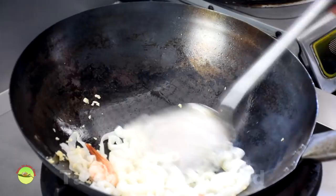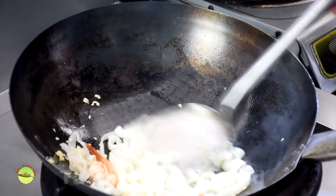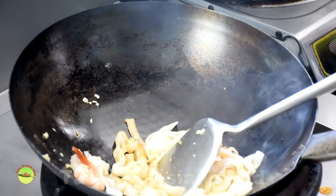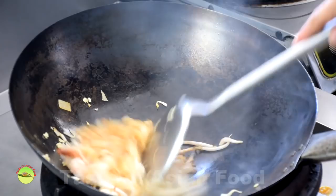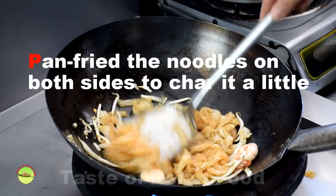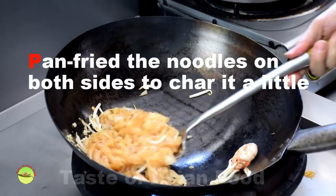If you feel the Kway Teow is about to stick, you can do any of the following: add part of the seasoning mixture to moisten the noodles and prevent sticking; add a little more oil if insufficient; or add a small amount of bean sprouts — the water content will prevent the noodles from getting too dry. The best time to add the egg is after the seasoning sauce has fully mixed into the noodles and the high heat has caramelized the sauce, starting to char the edges of the noodles.